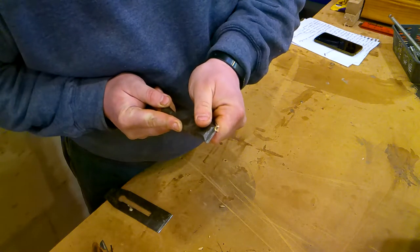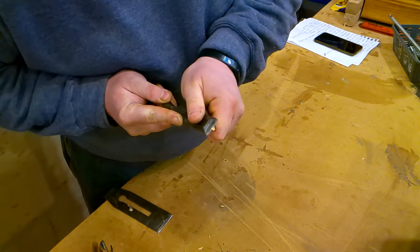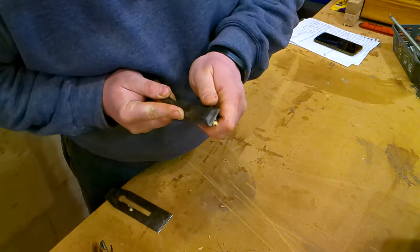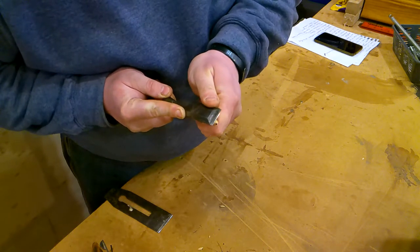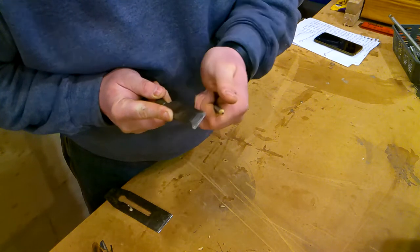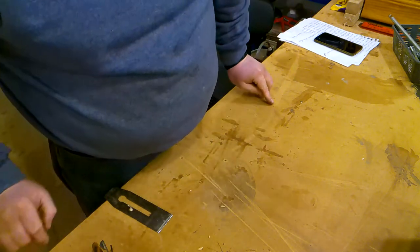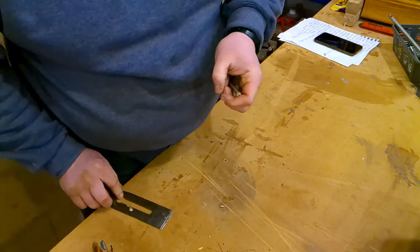Just be careful not to go too far like I did there and actually break the lead. The ideal thing is a craft knife or a Stanley knife, but this does in a pinch. And there you can see we've got a lead.